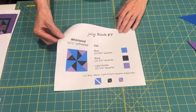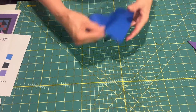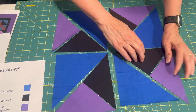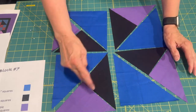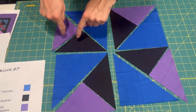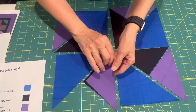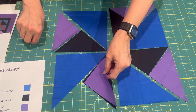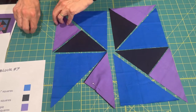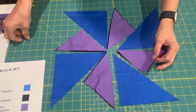The first thing we're going to do is lay out the block, because I think it's easier to see. Here's the block laid out. So the first thing we're going to do is sew these two triangles together along this seam. It's very important that they stay in this order or you won't get a nice whirlwind pinwheel kind of look. I'm going to put a pin where I want to sew on each one so that I don't get mixed up, and then we'll be ready for the next step.